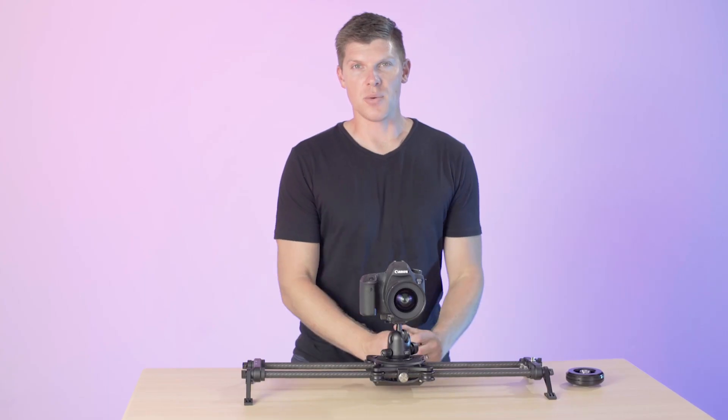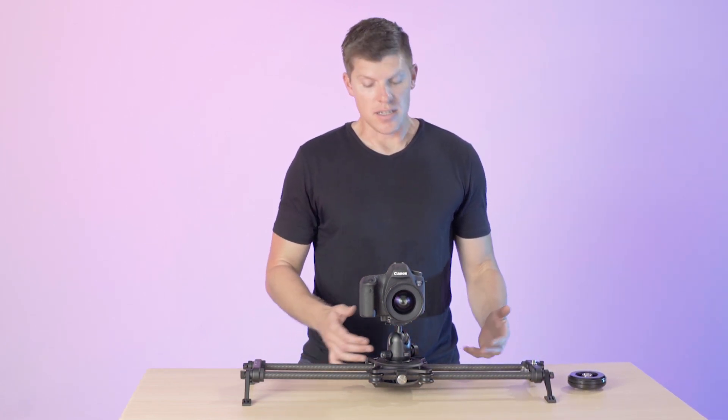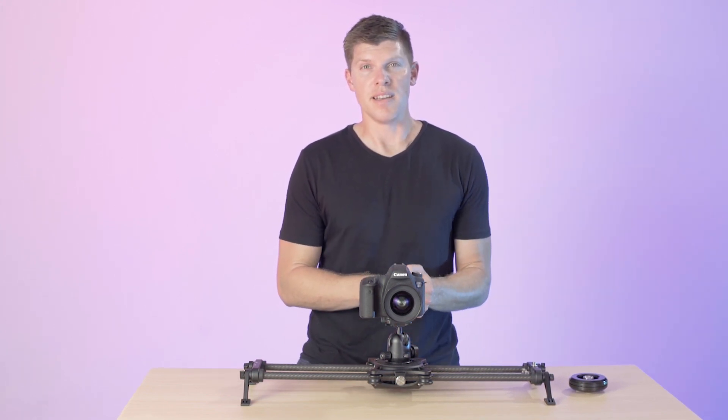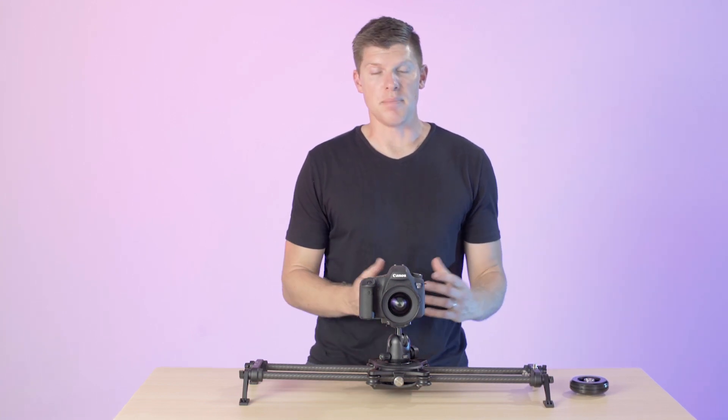You might be asking yourself the question: why would I want a non-motorized accessory for my Rhino slider? You've seen Arc 2, you've seen what it can do with all four axes of movement — beautiful, repeatable, precise control. The answer to that question is simplicity.